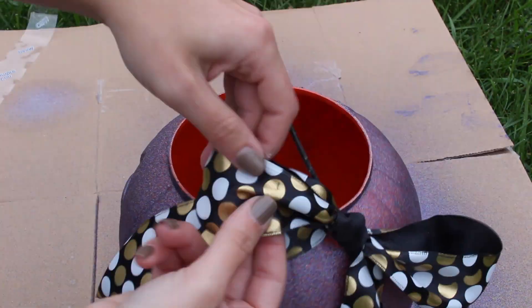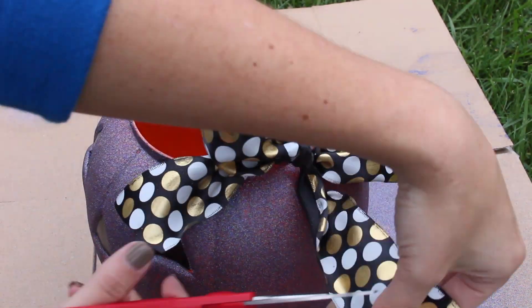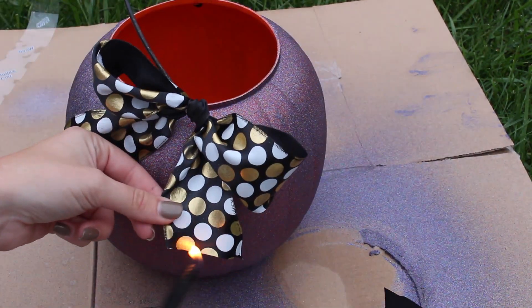Then cut out the ribbon and tie a bow around the handle. Sear the ends with a lighter to keep it from fraying.